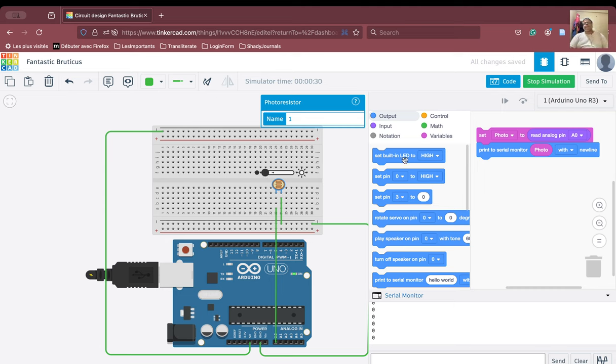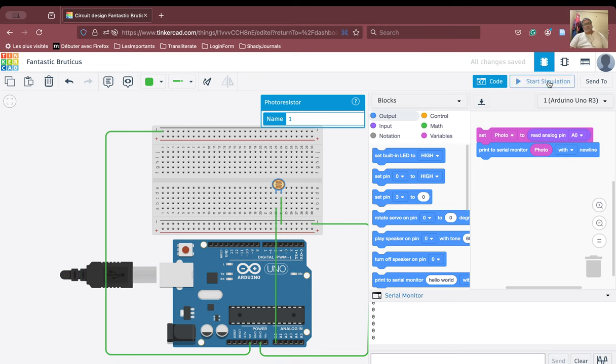So what is the correct way? Let us remove this connection and the other one. What we are going to do now: first, we are going to connect one terminal to the power line. And one terminal to the ground, and the same terminal also to A0. This terminal is not only going to go to the ground, but also to A0.